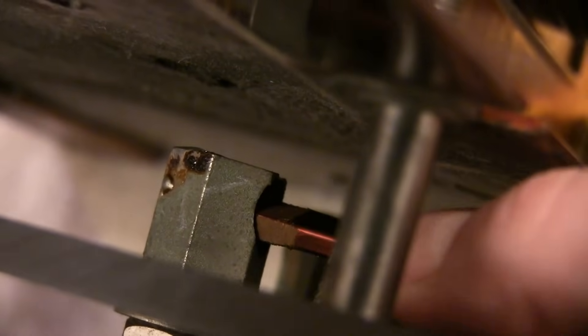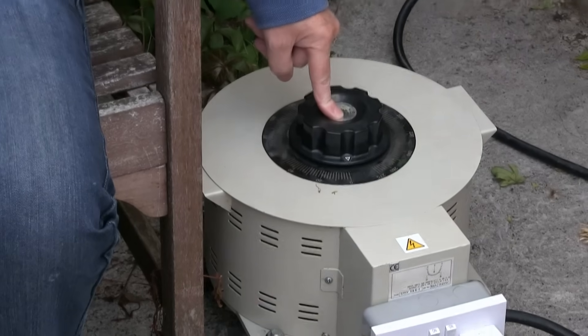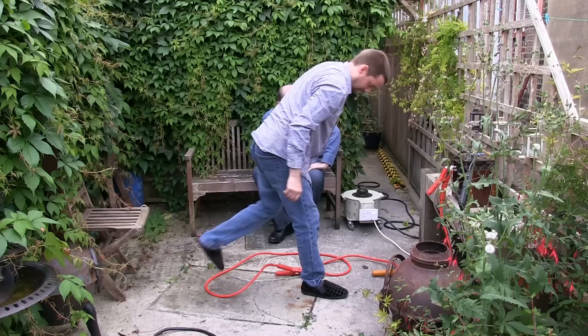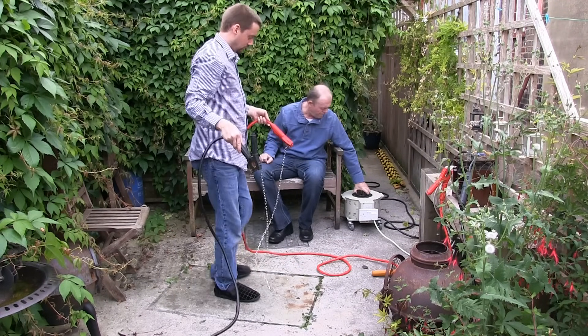These secondaries — blimey, they're like a copper bus bar. That'll take a hundred amps easy. He's ready at the controls, going to be controlling that lot for us. The transformer is there — go on then, crank it up all the way.